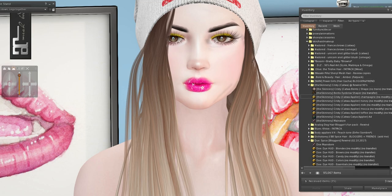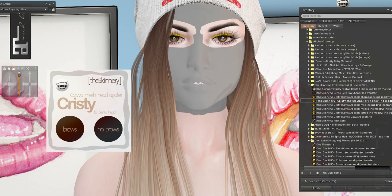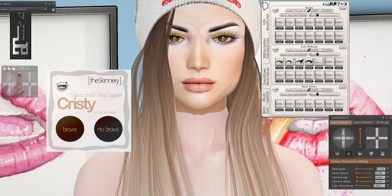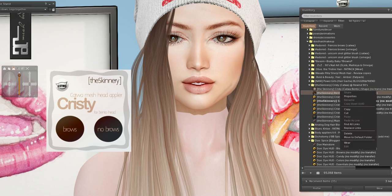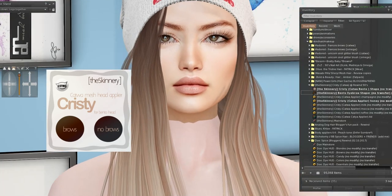The Skinnery — let's put this on the Catwa applier. They even give you a shape for it, so we can try that as well. Whoa — holy tall. It's a very tall shape. I still like mine better, but the lips are better. I can never get my lips like that.